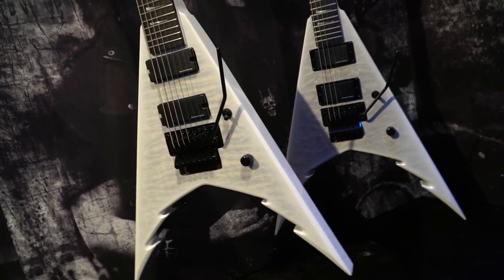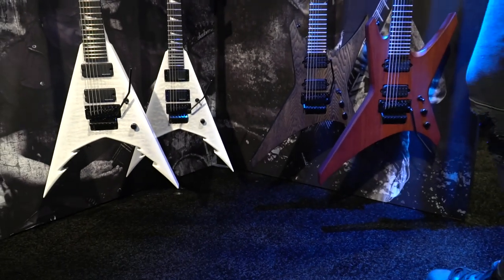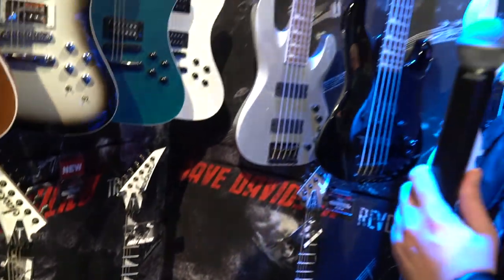And I guess if anyone knows anything about my previous model, pretty much everything is the same besides the color change. There's some wood differences, and the big thing compared to the USA versions is these now have the unfinished necks, which the previous one didn't. So in comparison to the USA ones you can buy, these ones are pretty much exactly everything that that has.